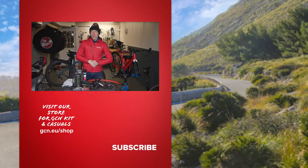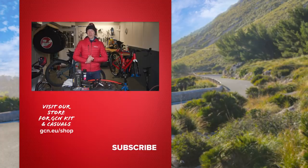Let us know down in the comments if we missed anything. If there's a particular tip that you think helps get ahead in the wintertime, leave it for us below in the comment section. Be safe out there, dress warm, and thank you all so much for watching.